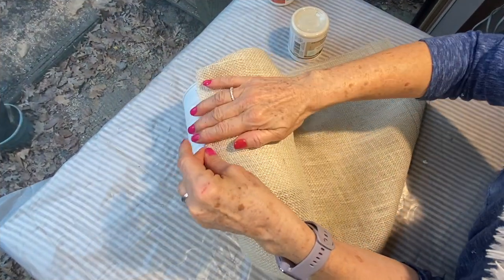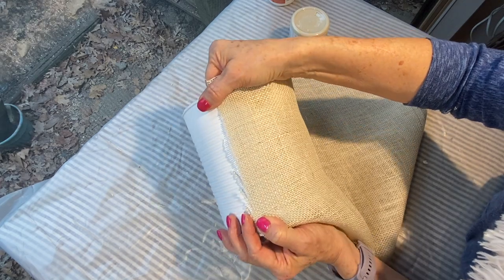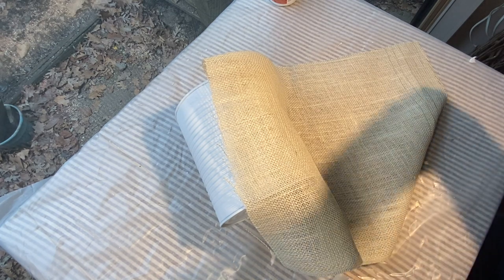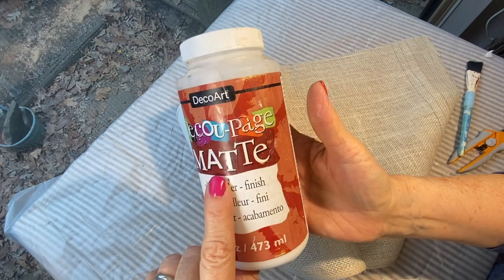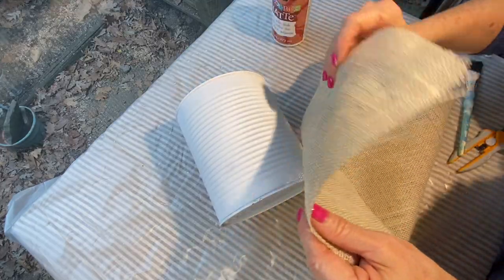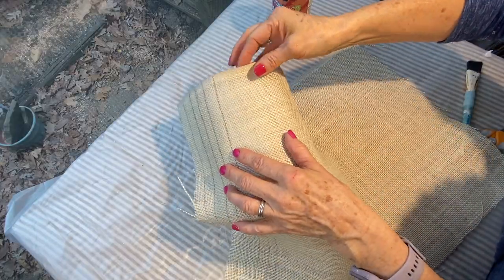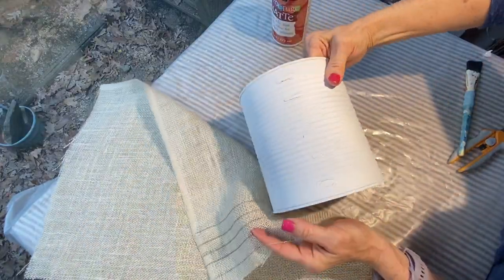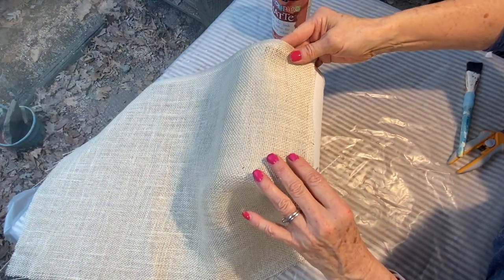Since the base coat on the metal can dried within about an hour, I was able to start work on this right away. I am taking DecoArt matte decoupage glue, and you can't use a sponge brush because this is very coarse material — it will destroy that. More importantly, you want to make sure you use a bristle brush, one that might be a little beat up, because you want to get that decoupage glue down into all of those nooks and crannies inside of the burlap.